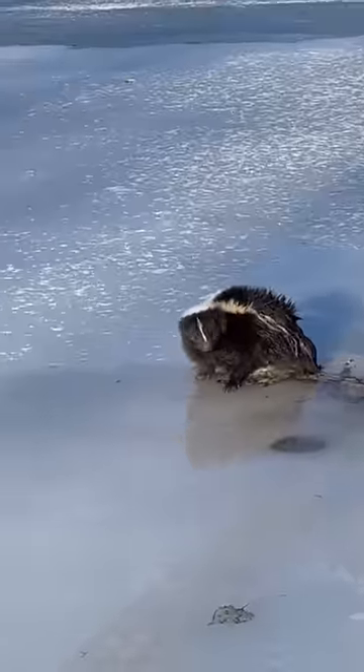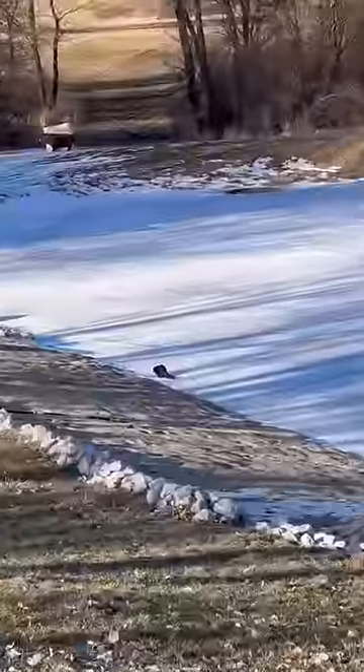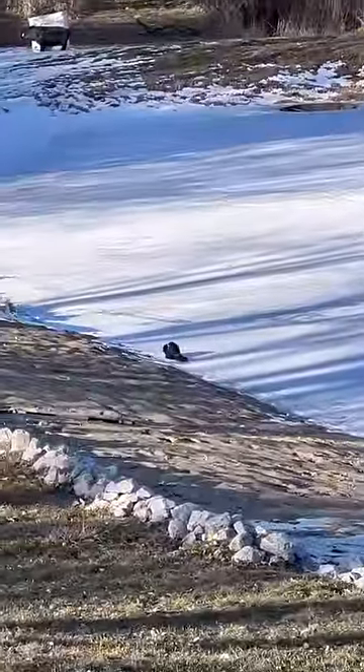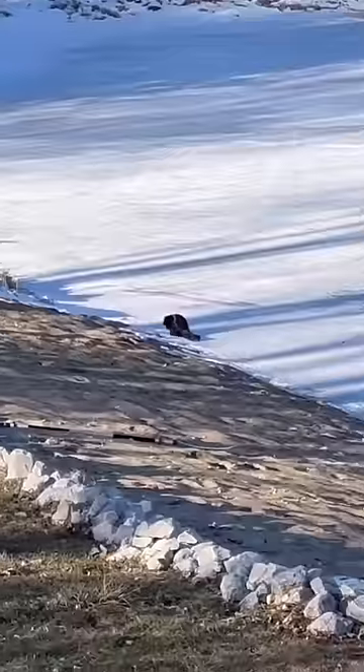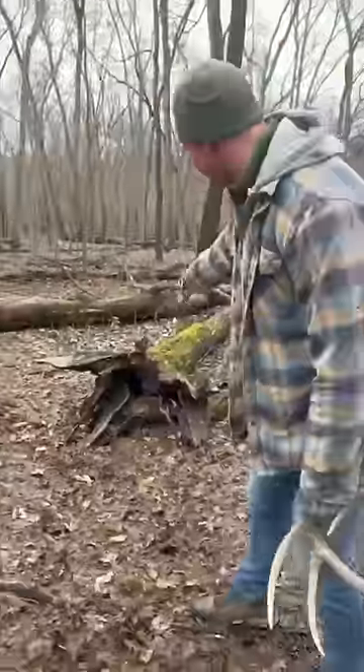Hey, he's free! We just gotta get him off the ice now. Well, there he goes — he is off to the races! Glad you made it, buddy. You guys can see we found old skunky hanging out in this log here.